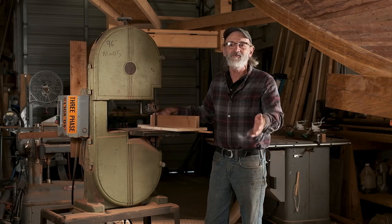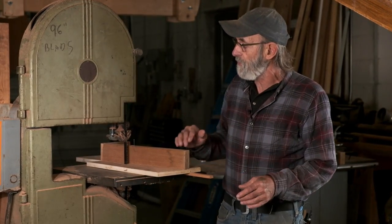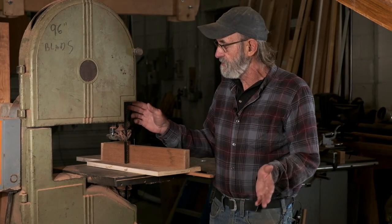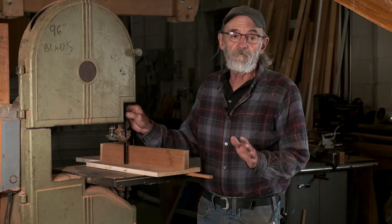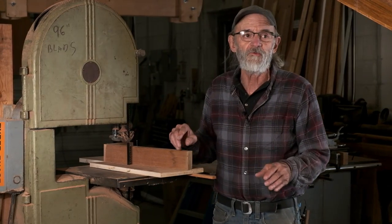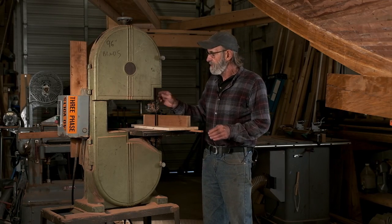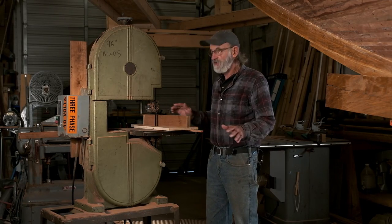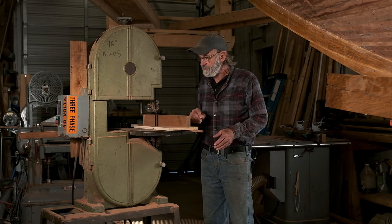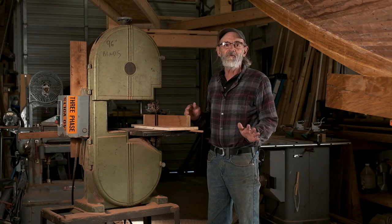We've been doing it ever since we started. The bandsaw's a great little bandsaw — nice and stiff. It's an old Walker Turner. It's got a three-quarter inch blade in it, which is nice. It's not an all-purpose blade for a saw this size because you can't do corners with it, but it goes nice and straight. We've got it sprung up nice and tight and adjusted properly so it doesn't drift or do anything wrong. If it drifted around, we'd have to touch them up, and we don't want to do that.